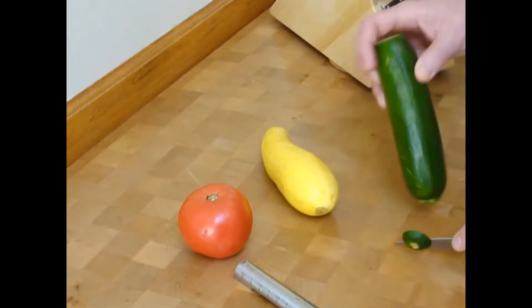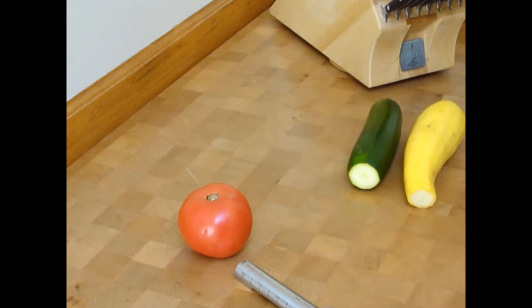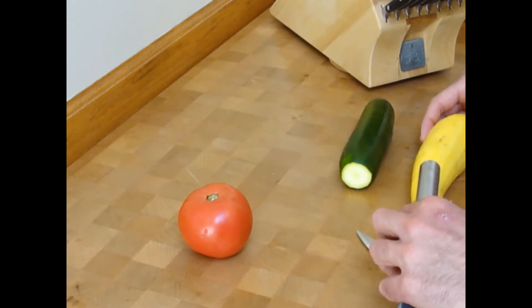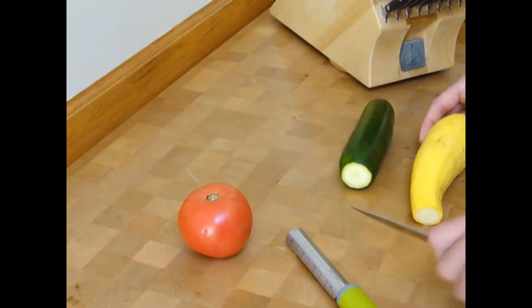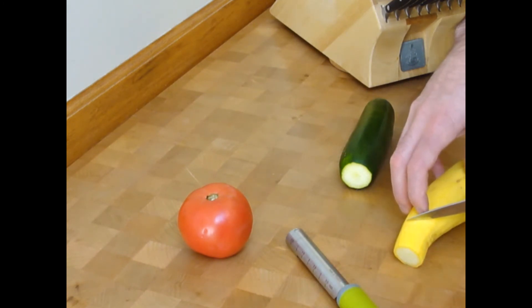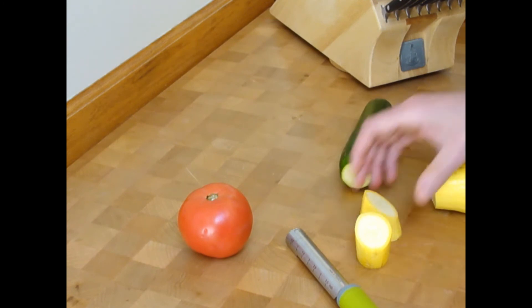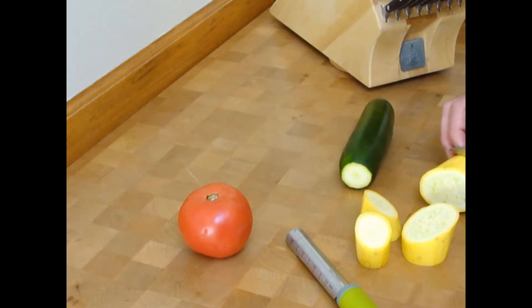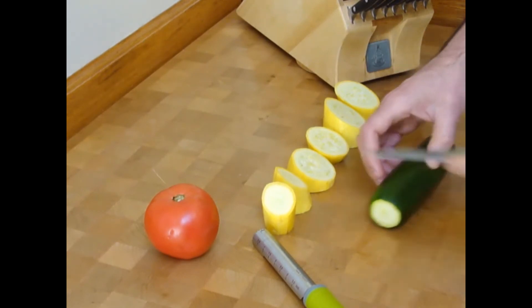Using my utility knife, I'm going to cut the ends off the zucchini as well as the yellow squash. I'm going to figure out how many pieces I can get out of each vegetable, going in about maybe an inch and a half. I'm going to cut these on the bias today. Same with the zucchini — slight bias.